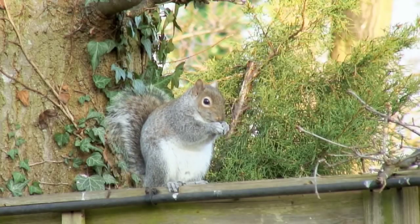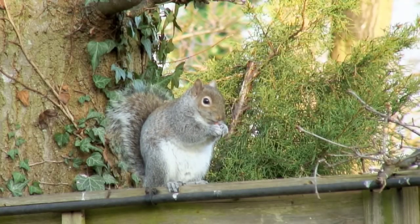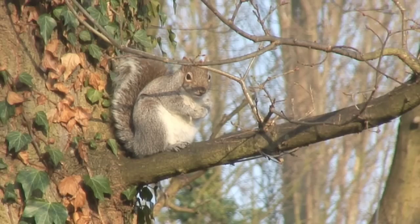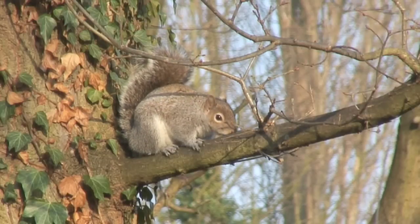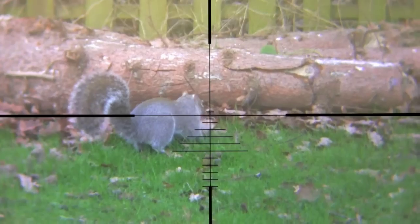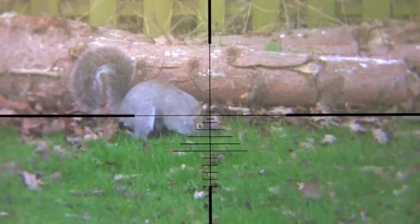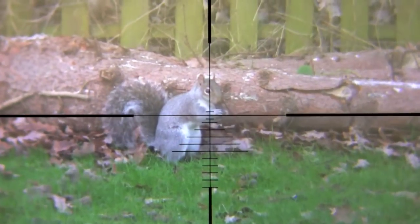If you are not doing so already, you need to shoot more grey squirrels. Public bodies including the Scottish Government, the Forestry Commission and DEFRA have produced a squirrel accord that wants us to get moving. Grey squirrels need controlling because of the economic, social and environmental damage they cause and their adverse impact on red squirrels, which are part of the natural heritage of the British Isles and need protection.